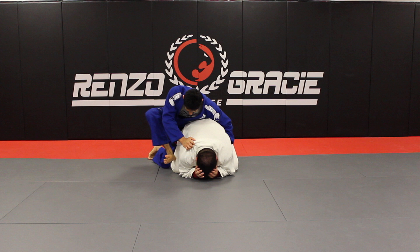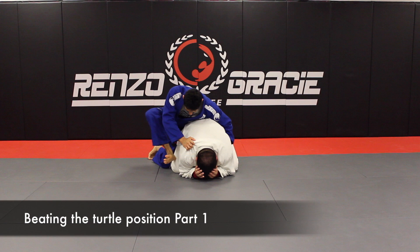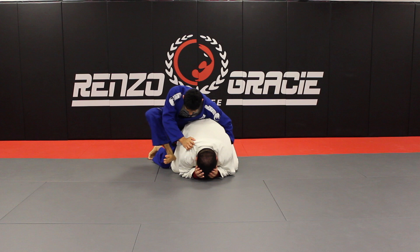Hey, what's up guys, thanks for tuning into ISBJJ TV. My name is Clark and today we're gonna talk about one method that's gonna benefit you when you roll with guys who love to turtle up. Let's check it out.